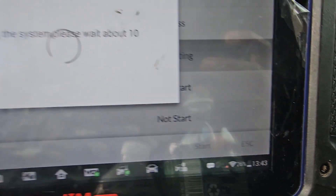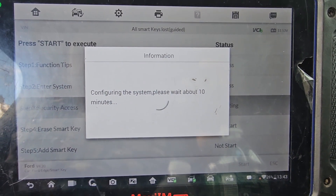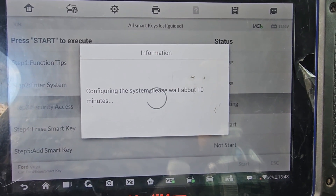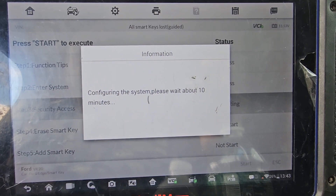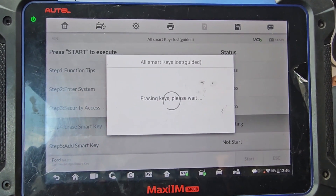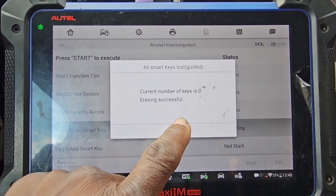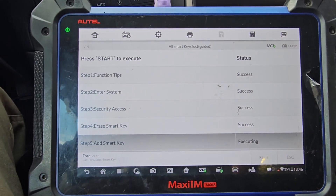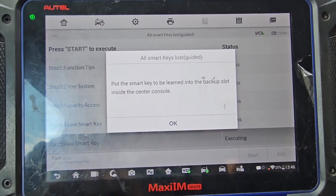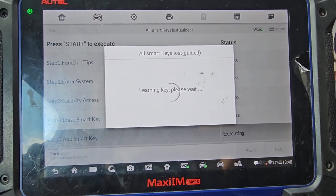I have 26. Okay, two keys on it — we're going to delete all of them. Zero keys. Now learning key zero — put the smart key to be learned into the backup slot in the central console, learning the key.